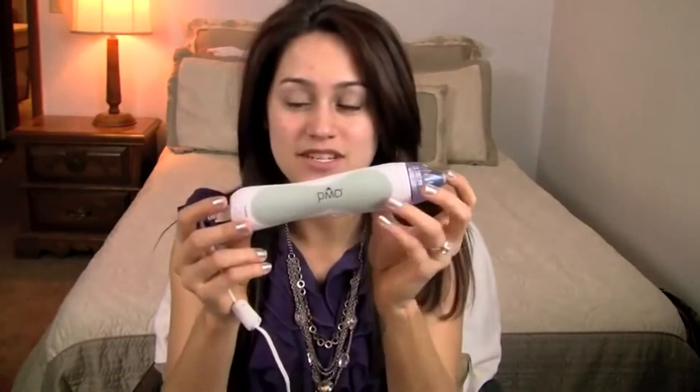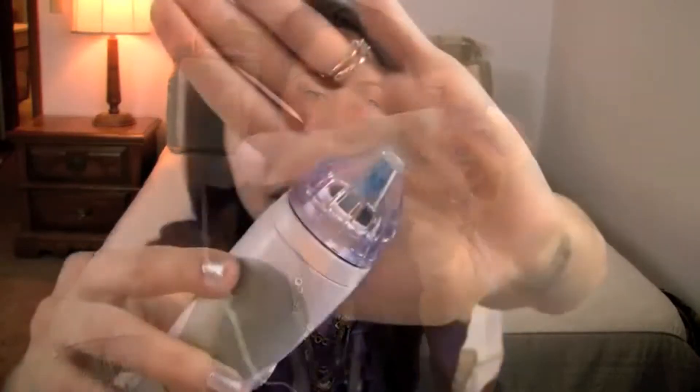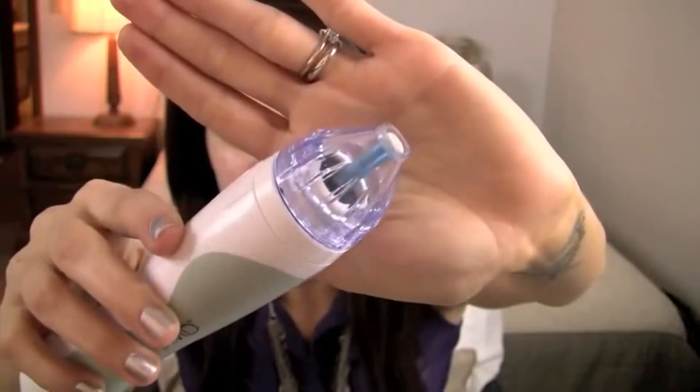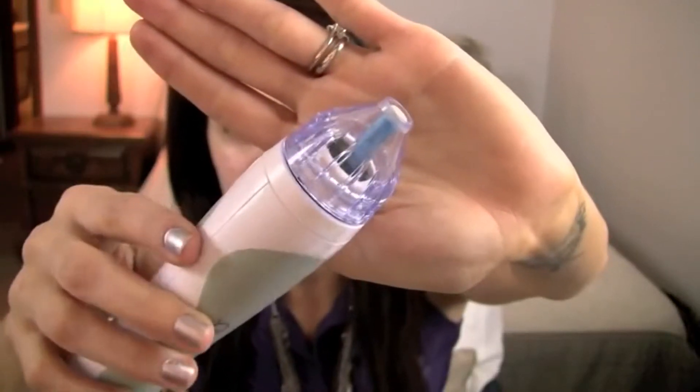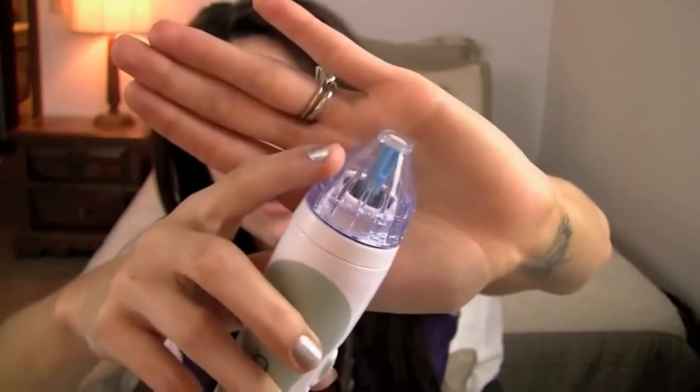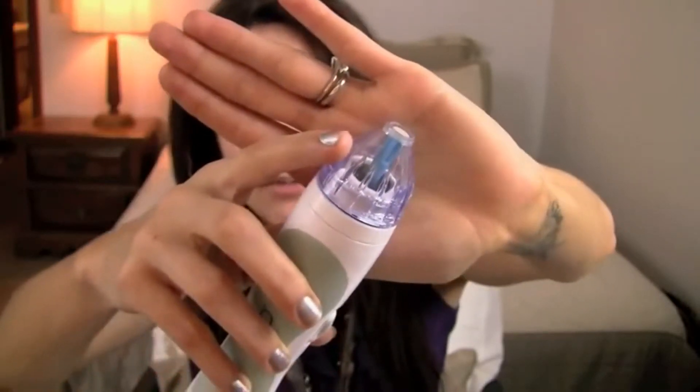Now that I've removed all of my makeup, I'm going to take my PMD — it's already plugged into an outlet — and as you can see I'm starting with the blue smaller disc because that's what's recommended to use first, especially on your face. The blue disc is more moderate, so you're starting with something that's less abrasive.